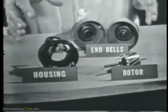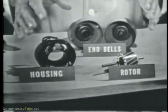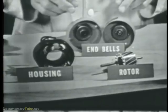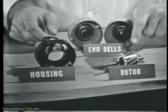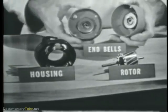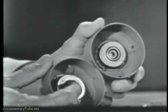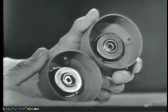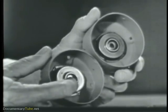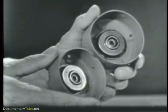This is a typical induction motor, disassembled. Now, as we've said, it's very, very simple. We have the two end bells, the stator field windings, and the rotor. Now let's take a look at these end bells. The end bells are used to house the bearings or the mounting devices that hold the rotor shaft in place. Notice there are no brushes or complicated brush-holding devices at all — they simply hold the bearings.